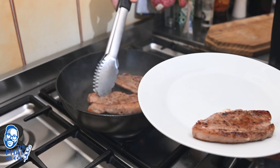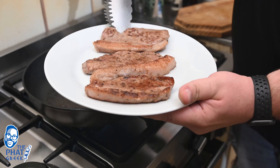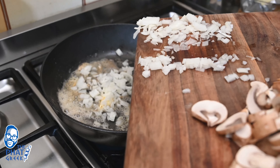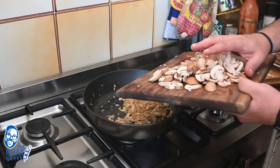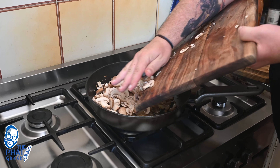Once ready, I took the steaks off and it was now time to deglaze my pan. I added some butter, deglazed it a little bit, then added my onions. You'll see I was letting the onions simmer so they're very soft.